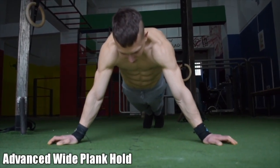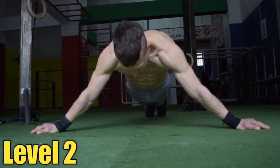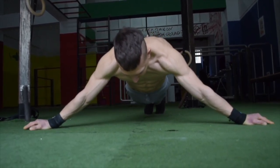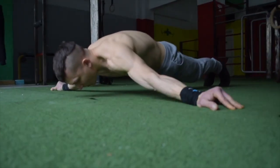Once you're comfortable with around a 15 to 20 second hold at level one, feel free to move on to level two by gradually gripping the floor and sliding outwards with control. Once you are gradually able to get down towards the floor at level three, you have definitely achieved a great level of straight arm strength.